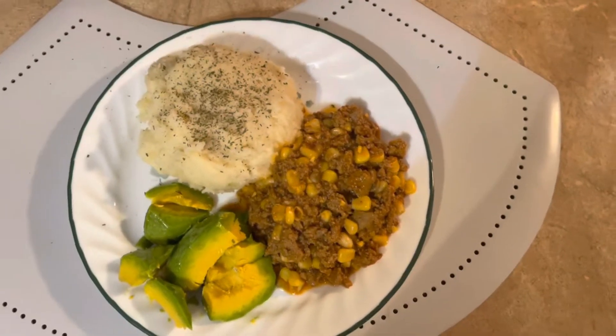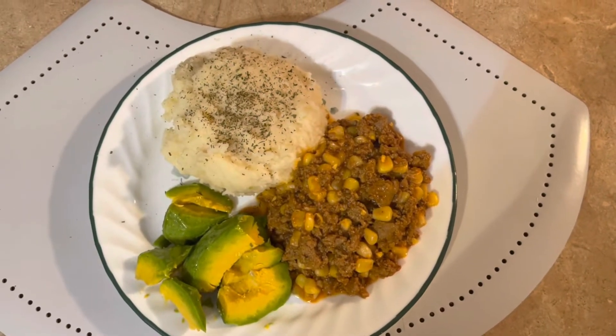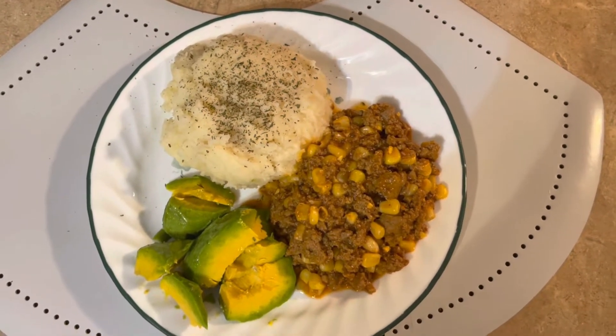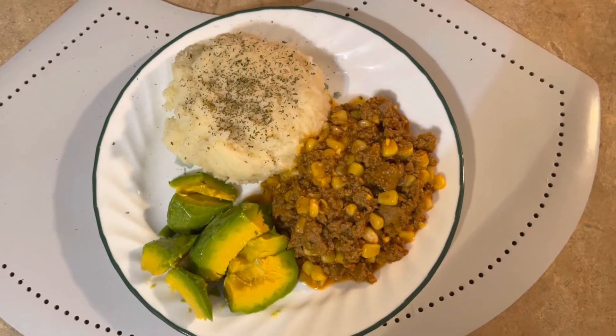So here you have ground turkey with corn, avocado, mashed potato with parsley flakes sprinkled on top. That's what I'm having.